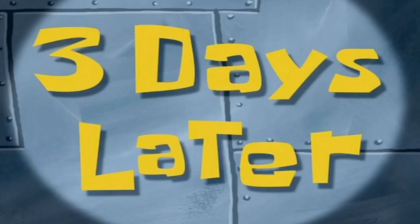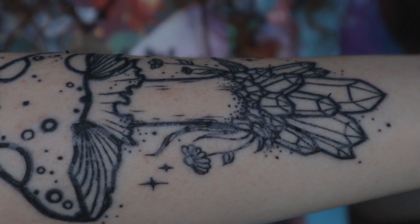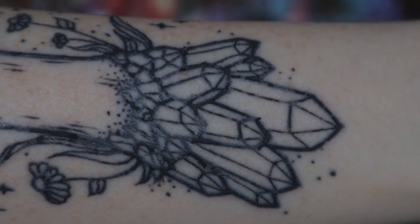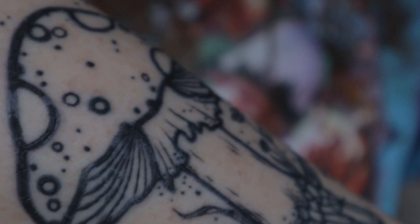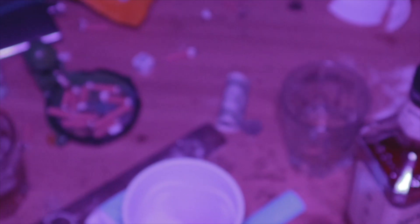Three days later — it's been a couple of days and my tattoo is starting to peel. This is what it looks like when it peels — it's very crusty, musty, dusty, rusty, you know. Your tattoo should be all good as long as you keep applying the tattoo goo twice a day. Also, the past couple days I've been editing my music video coming out soon — here's a little sneak preview.